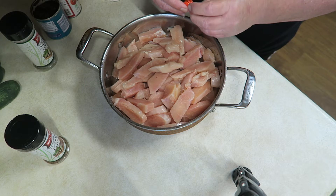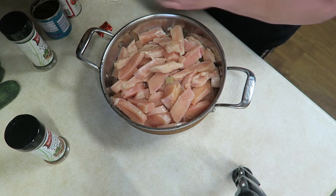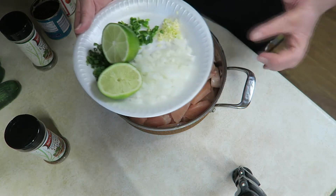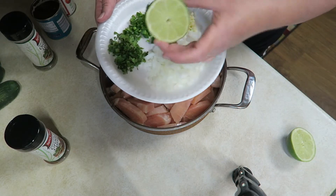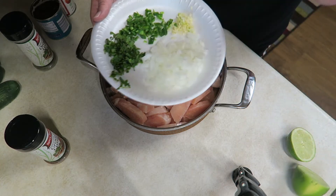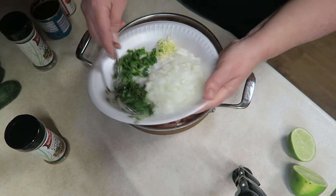I'm going to add one beef bouillon cube in here, and then we're going to add all this goodness right here. This is an onion, a little bit of lime — we're going to squeeze some lime in there. And I've got some cilantro, just a half of a jalapeño, and some garlic. Let's go ahead and toss that in.